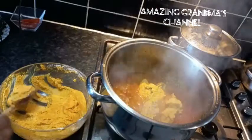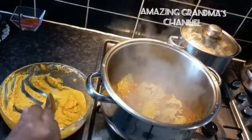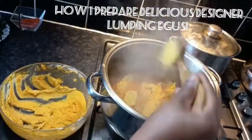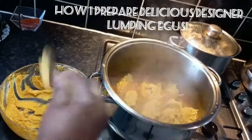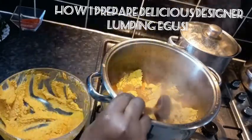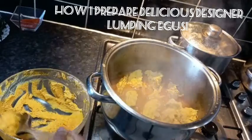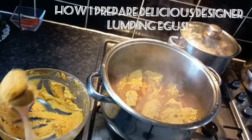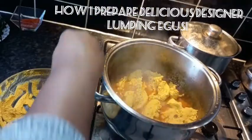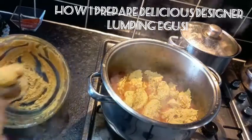Now I'm scooping the egusi into the pot, bit by bit, into the boiling soup. If you want it to form lumps, you scoop it like this — bit by bit. Scoop all until it is finished. If you've watched up to this point, please like, give it a thumbs up, subscribe and share with your friends and family.